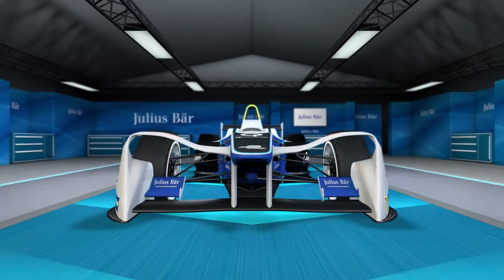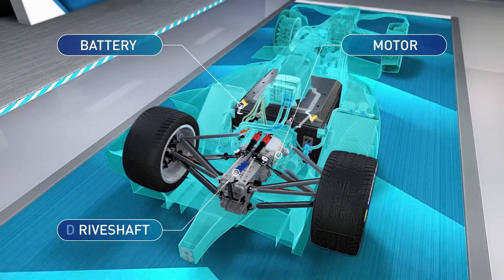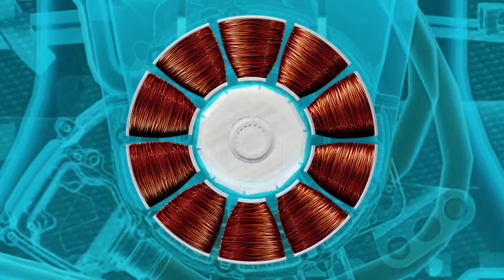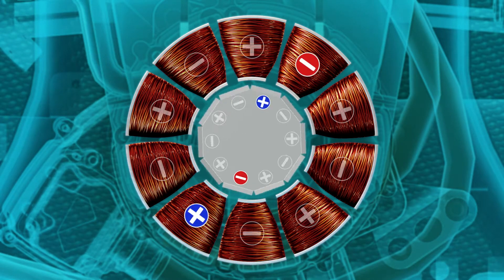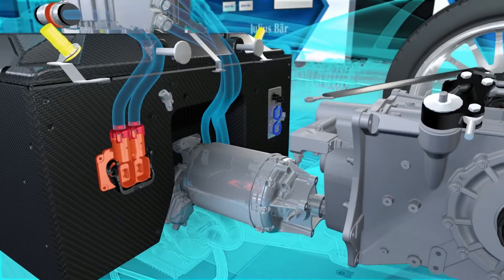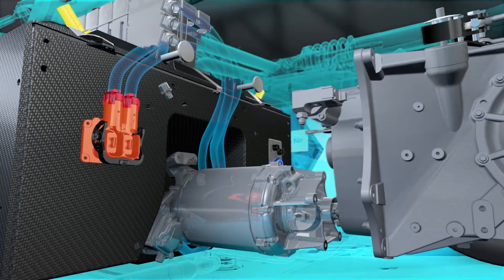The key to regenerative braking is that it requires an electric motor, which actually doubles up as a generator. The motor works by creating a fluctuating electric current in the copper wires of the stator, which causes the magnet-covered rotor at its centre to spin. The rotor then turns the wheels and the car accelerates. But if this process is reversed and we allow the wheels of the car to turn the rotor, we can generate electricity and recharge the battery.